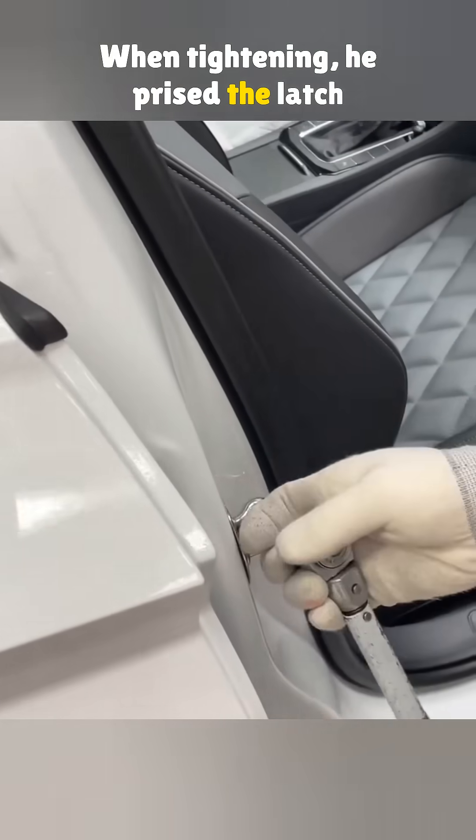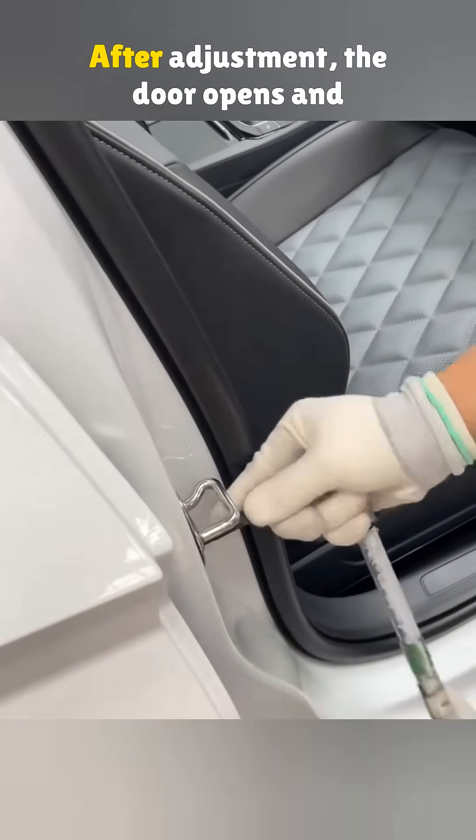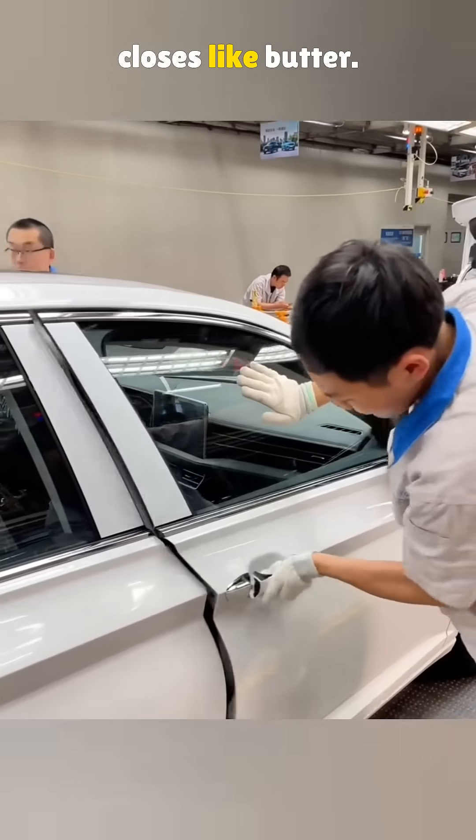When tightening, he pries the latch a bit because it's catching. After adjustment, the door opens and closes like butter.